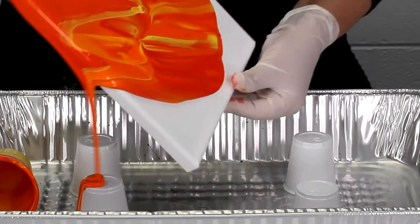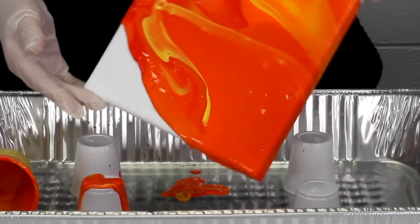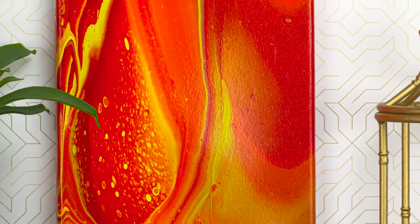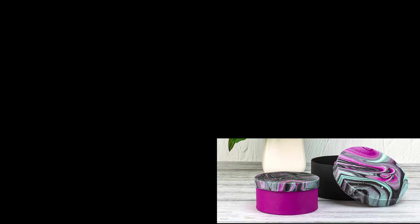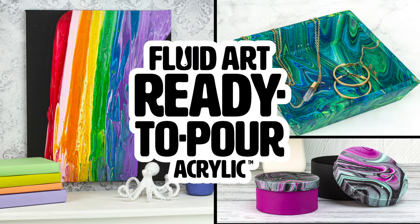It flows beautifully. That's DecoArt Fluid Art, ready to pour.